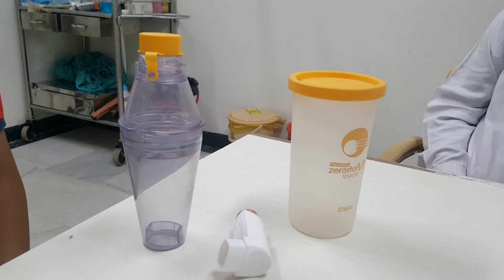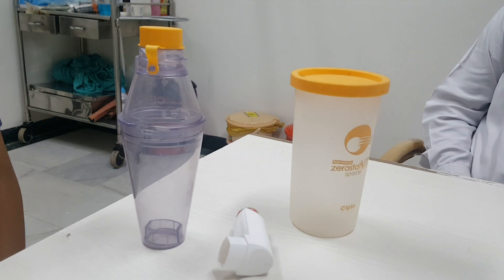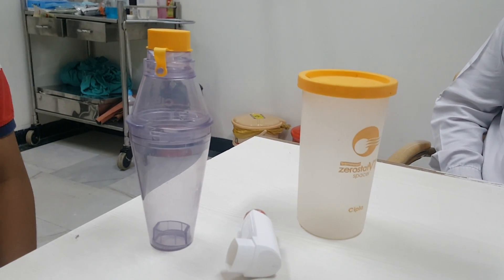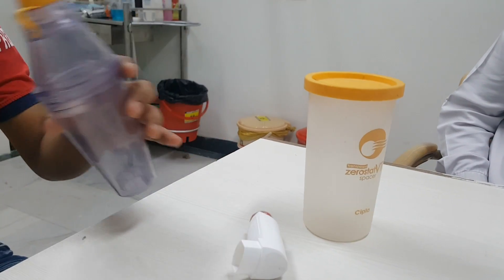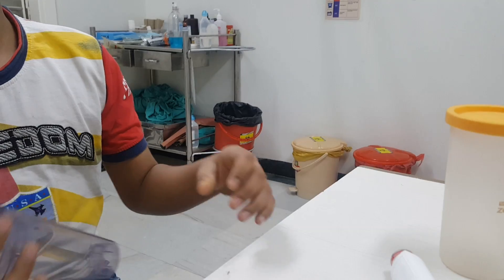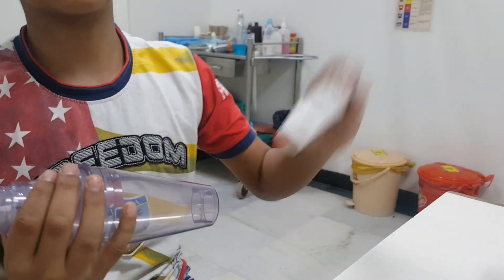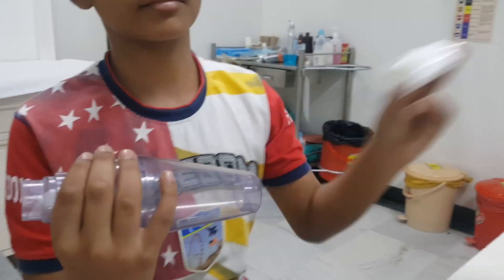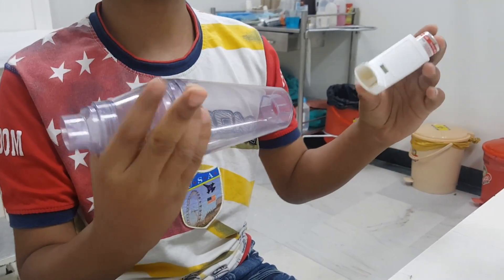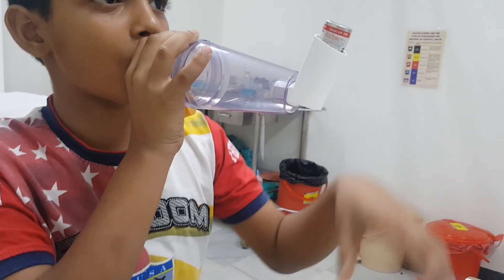We're going to demonstrate the correct spacer technique for a child above five years — around 10 years of age. Take a spacer; you can use any spacer from any company. Fit it properly. Shake the puff very well before using — you should always shake the puff. Now put the puff on the spacer and connect it to the mouthpiece. Put it straight.